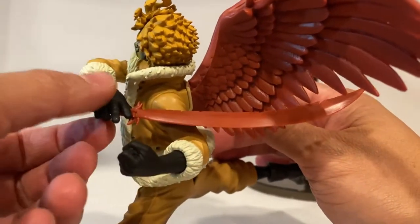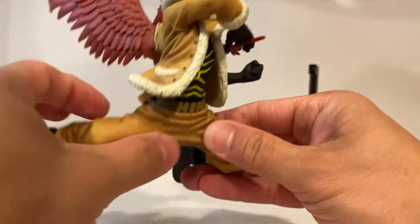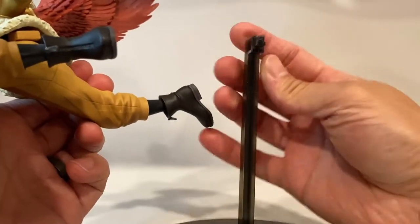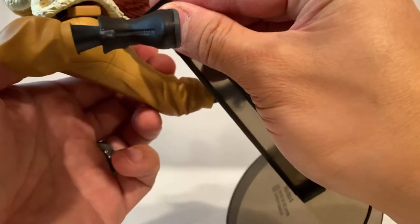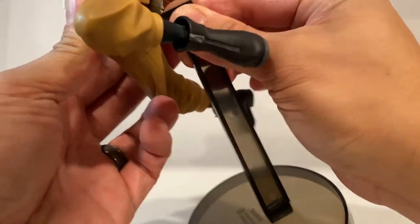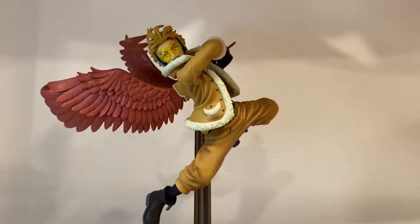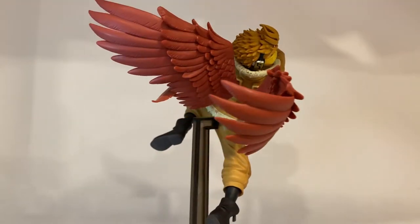You can see how the feather kind of arcs over his shoulder and arm. All right, one last thing — the stand. Let's get him on the stand. Again, another unique shape so make sure you insert it the right way. There you go. All right, guys, back on the rotating base.